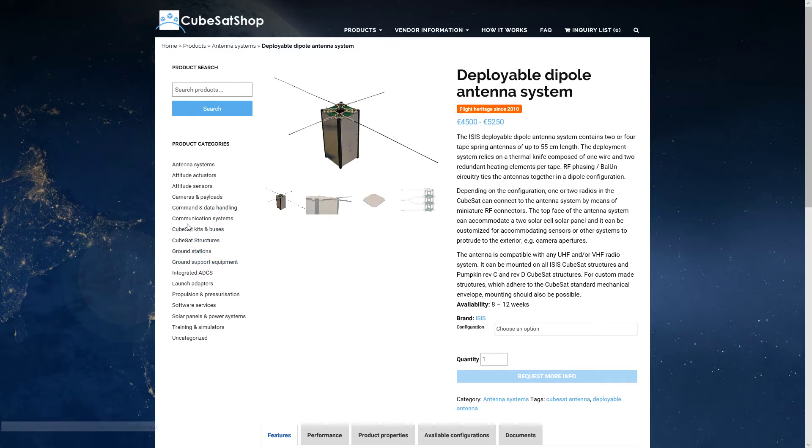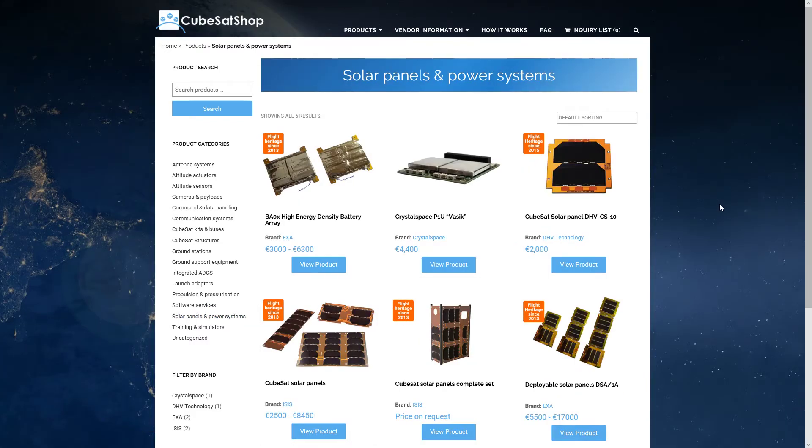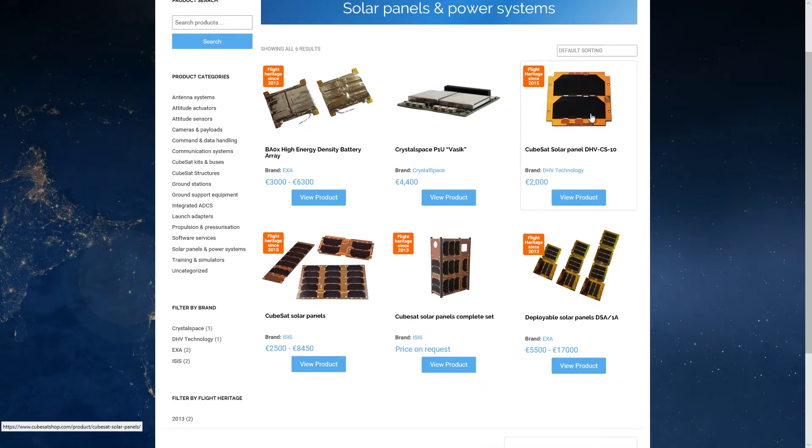Next let's look at power — solar panels. We have panels that we can get, including deployable panels. But remember, if you have deployable panels you need to be able to point them at the sun, which requires much more precise attitude control than you would otherwise need. Alternatively, you can get a number of fixed panels and just mount them on all sides of the satellite.